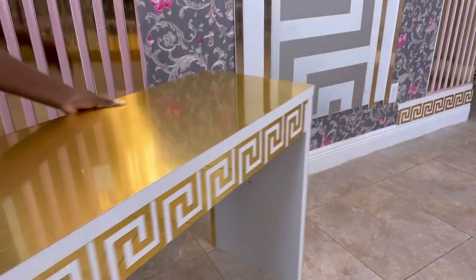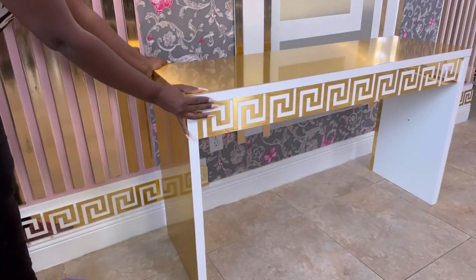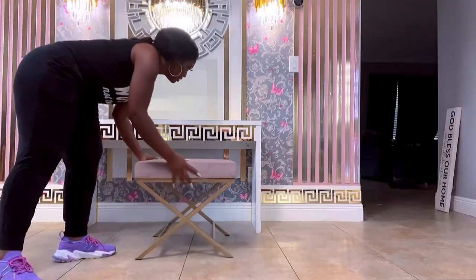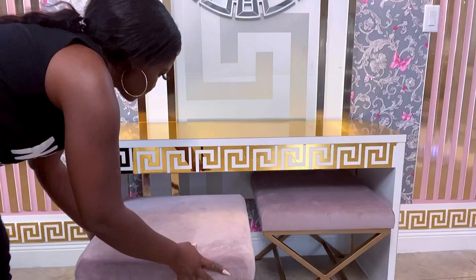When I was done, the floor was cleaned and then I started putting things together — like the table — and I mounted a mirror and added stools and some other complementing decor items.